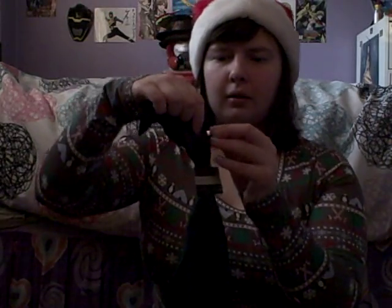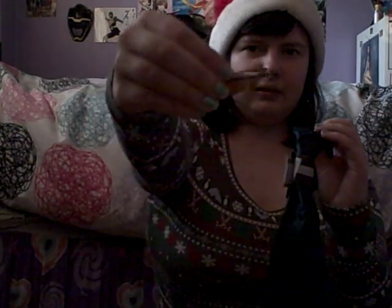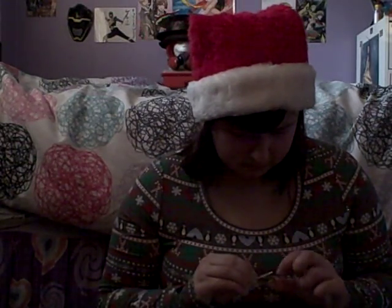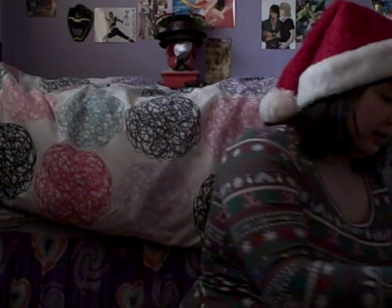Oh wait, does the sash have the clip? Because it's supposed to — I think it has the gold clip. Oh, here it is right here, on top — see, it comes with it. Let me put it on... I put it the wrong way, I put it backwards. Okay, there we go! I can't wait to try it on. I hope it fits, but I'm sure it should — it's the right size.